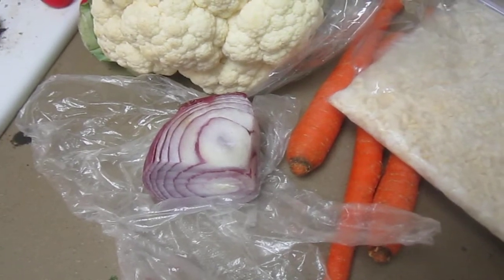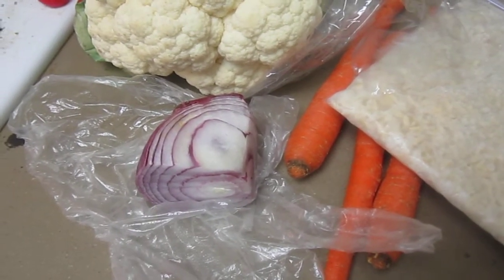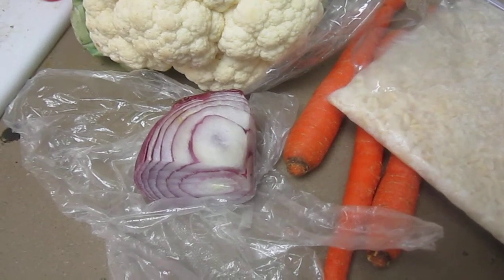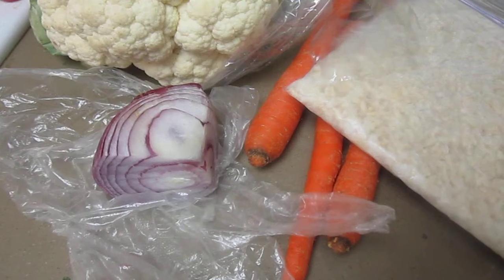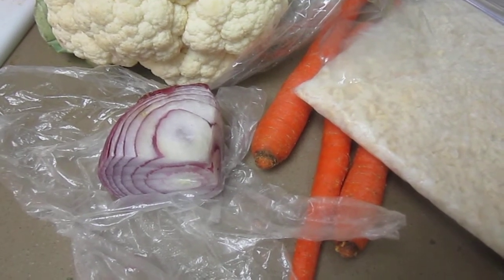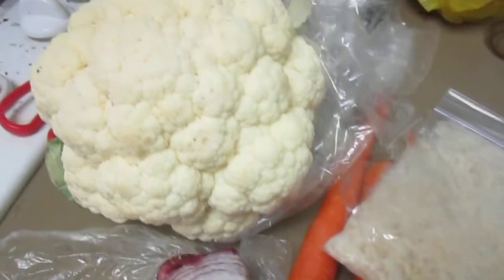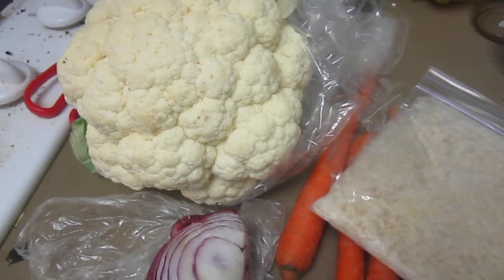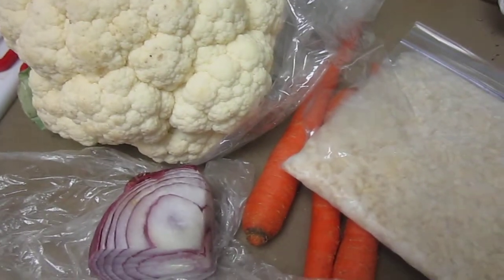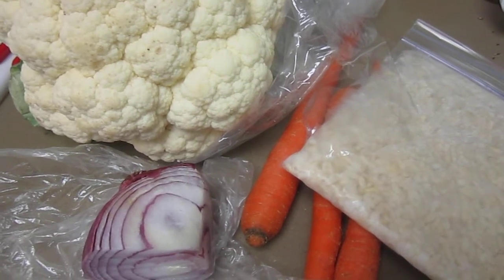I'm going to finish up cutting this purple onion — I don't think all of it will go in the whole dish, that's more than a serving of onion for me. Same with these carrots; I'll probably end up eating the rest of it raw. And I want to sauté it. Then I have this cauliflower I bought not even a week ago, but it's time to take care of it, so I'm going to put some of it in this dish I'm making.